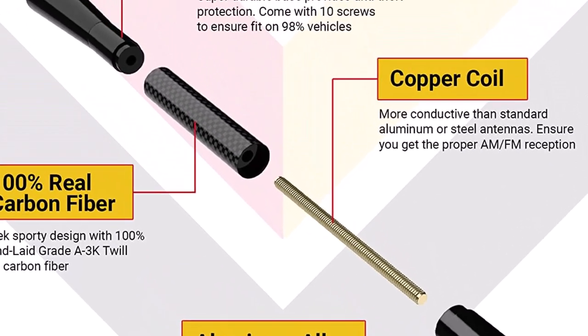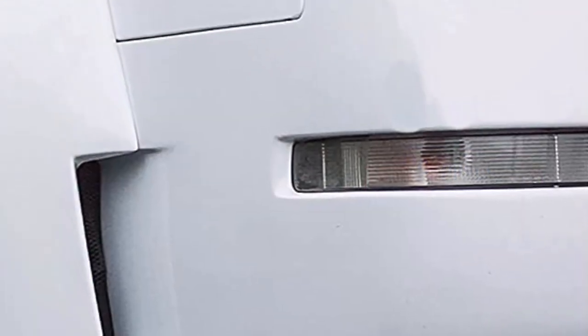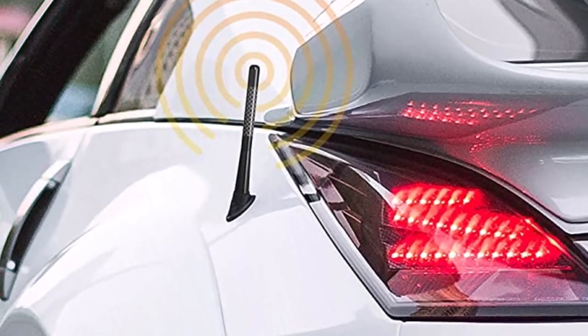Unfortunately, the short length does reduce this antenna's reception ability, meaning you may struggle to tune into stations with a weaker signal. While it comes with several adapters, it may not fit your vehicle.